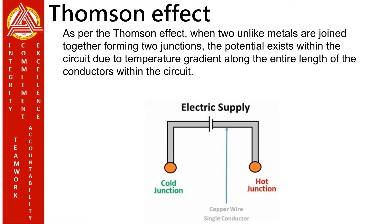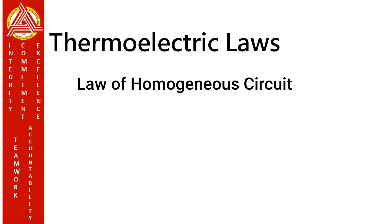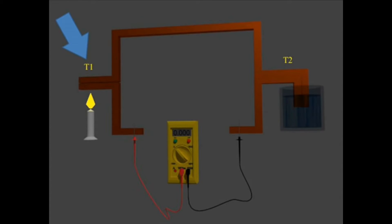Thermoelectric laws of thermocouples. We have three laws: the law of homogeneous circuit, the law of intermediate metals, and the law of intermediate temperatures. The law of homogeneous circuit states that a circuit of a single homogeneous wire cannot maintain a current by means of heat application alone. Here, the temperature of one junction is T1 and the other junction is T2. There is a temperature difference between these two junctions — T1 minus T2 — but the meter doesn't have a reading because these two junctions are made of the same metals.